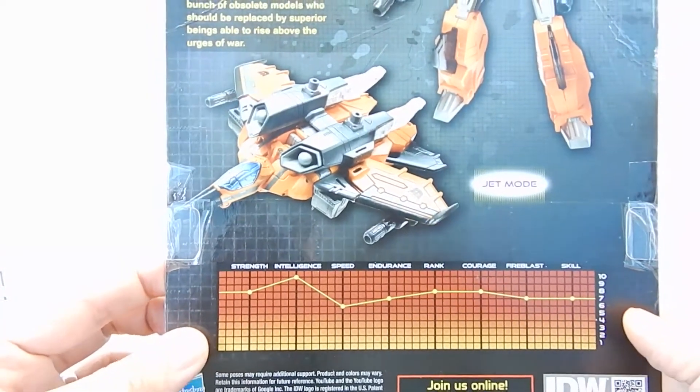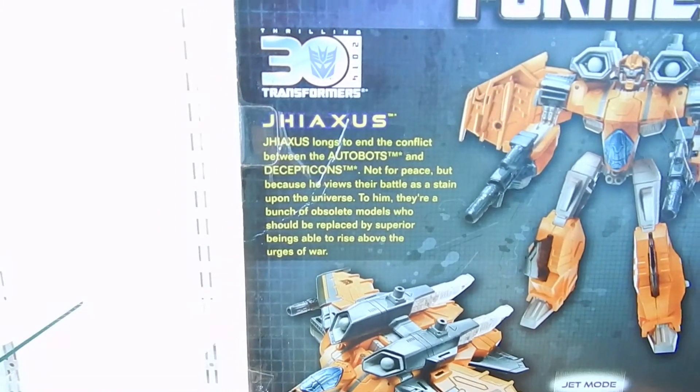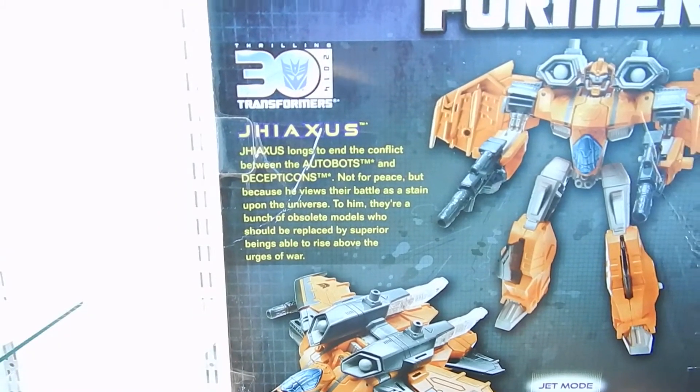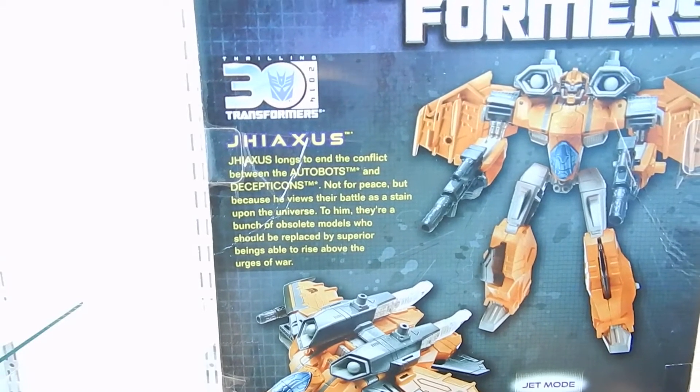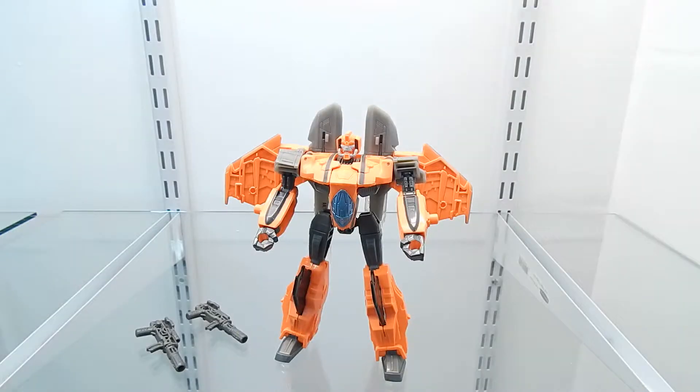We can also see the technical data right here, and I'm going to show you the bio of this figure. I'm sure you can pause this video and read it whenever you have some time. Now let's get this figure out of the packaging — and here we have G-AXUS out of the packaging.